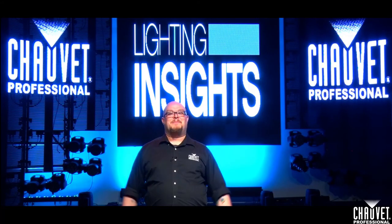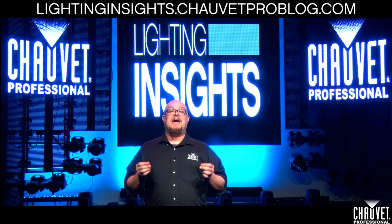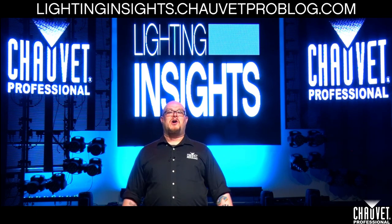I'm Jim Hutchison for Chauvet Professional. Thanks for watching everybody. For more tutorial information and pro tips, check out our Lighting Insights series at lightinginsights.chauvetproblog.com.